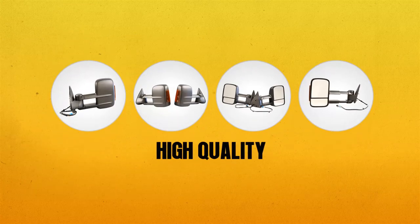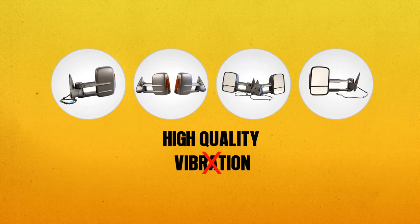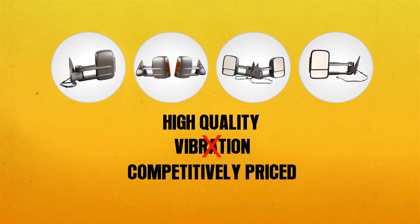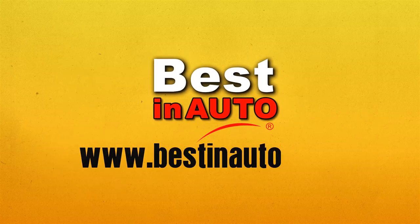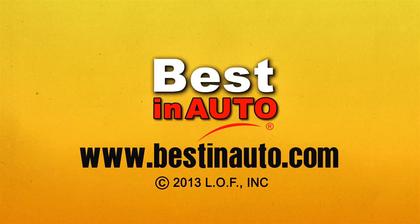Best in Auto mirrors are high quality, will not vibrate, are competitively priced, and come with a limited lifetime guarantee. Go to www.bestinauto.com for more information.